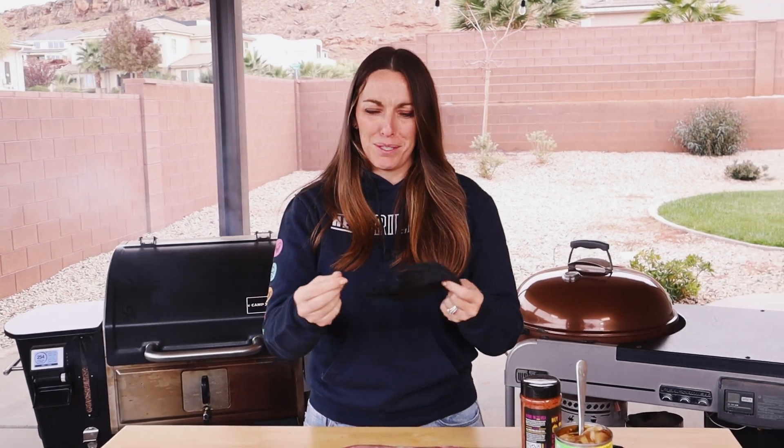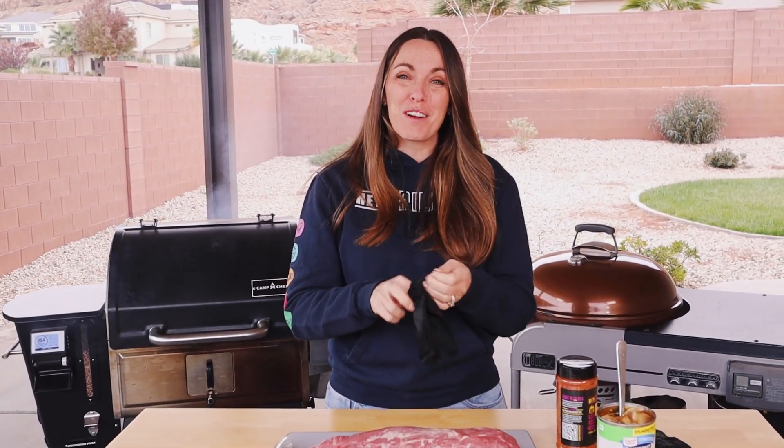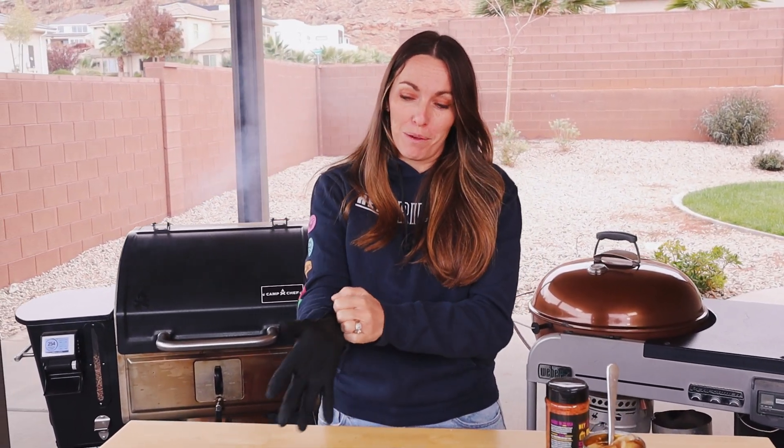Todd fact-checked me — apparently this was actually the second video we ever uploaded to our channel. The first was drunk brisket, which we have also refilmed. Sometimes stuff just needs a little bit of an update.